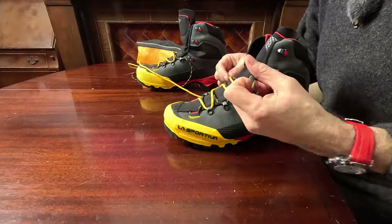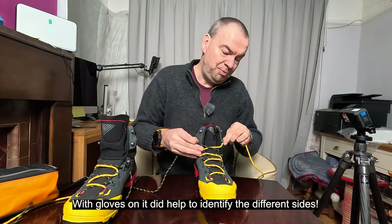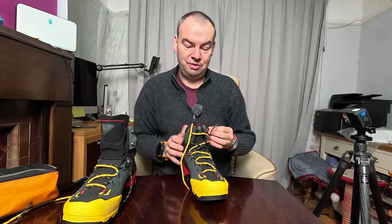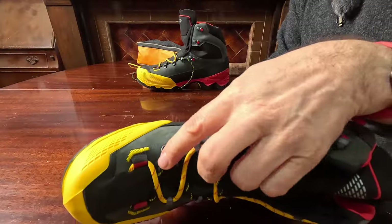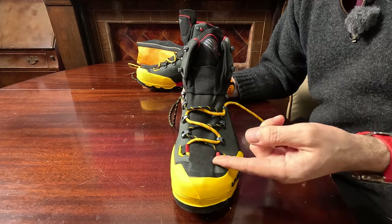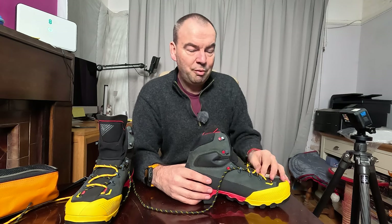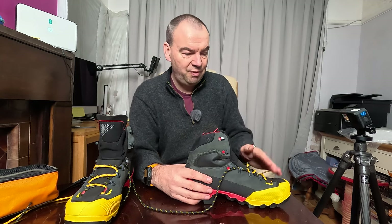I'll show you the lacing system. You've got a black lace and a yellow one, so if you get a little bit confused as to which is which in the cold, it's easier to identify them. You get three quick-release points, which I think is nice. The bottom holes just go through normally and can't be quick-released. Just be careful not to damage your laces, because the lace appears to be actually sewn in at the bottom, so you can't change these laces - they're fixed in place, which is unusual.